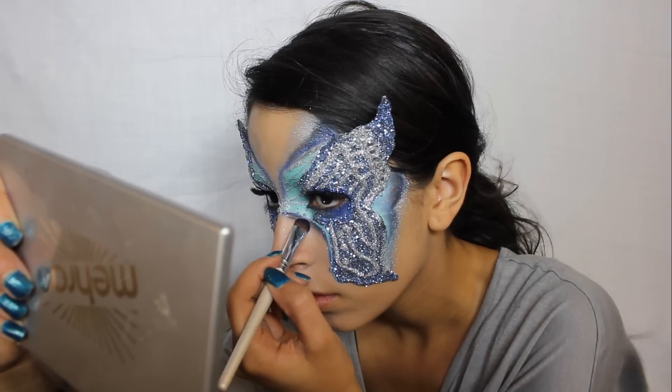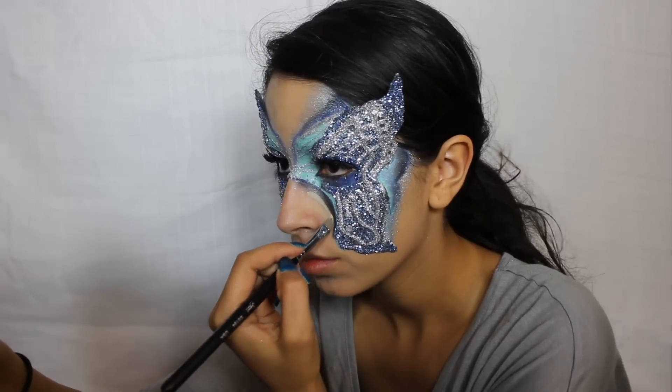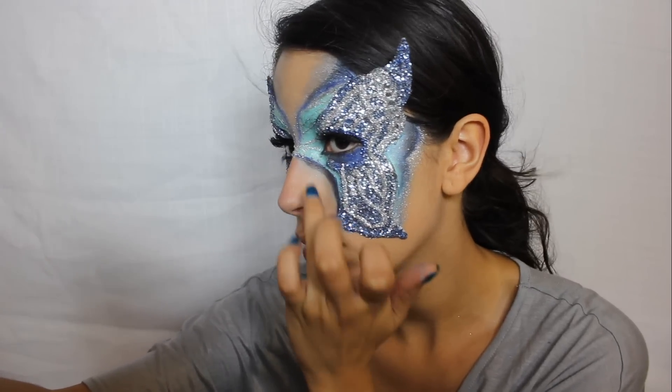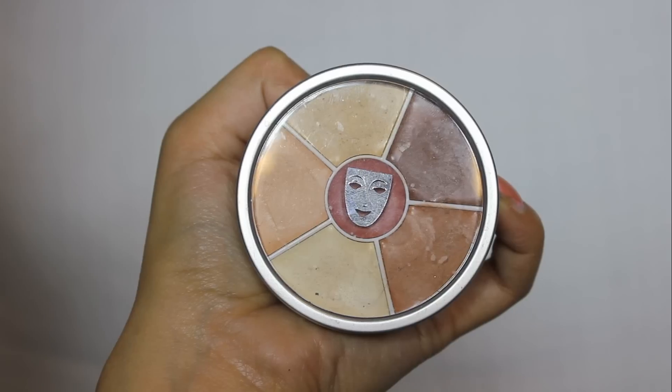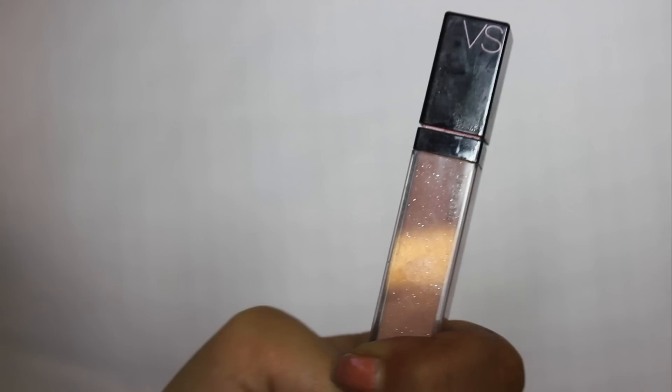You're going to want to use a dark eyeshadow to add shading to the mask. You can use a concealer to clean up the edges of the mask. For my lips, I'm using a concealer that is the same shade as my skin tone, and then I'm applying a nude lip gloss right over it.